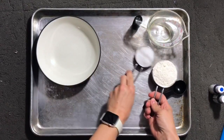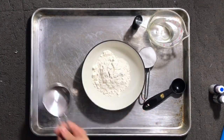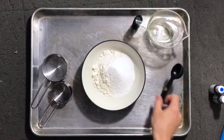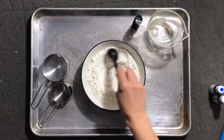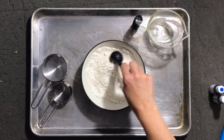Let's get started by mixing up the dough. The first thing I want to do is pour my half a cup of flour into my bowl — try not to spill it everywhere and make a mess. Next we need our fourth of a cup of salt, that's just regular salt, nothing special. Take your spoon and give that a mix, trying to get the salt spread throughout your flour.